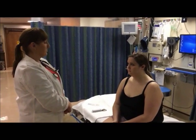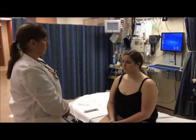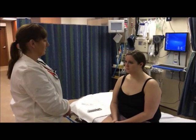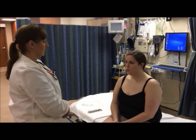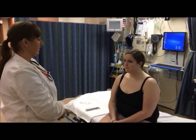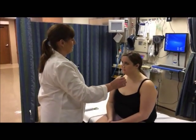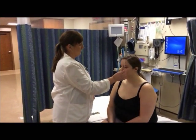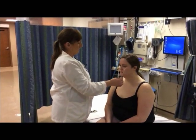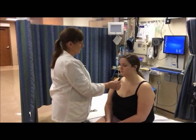Amy, I'm going to have you squeeze your eyes shut, wrinkle your forehead, smile, stick your tongue out, move it side to side, and then puff your cheeks out. I'm then going to test light sensation on your forehead — can you feel that? Can you feel that the same? Testing here, here, here, and then on the chin.